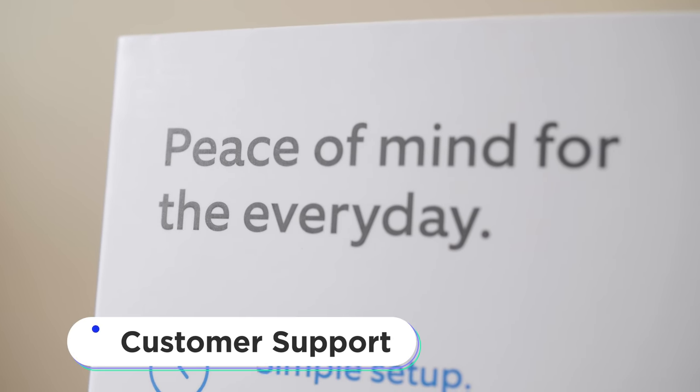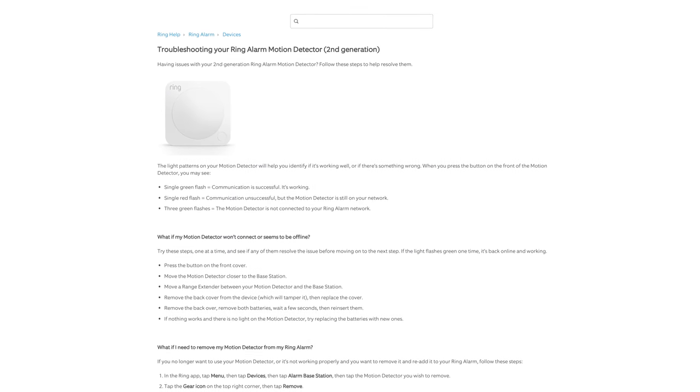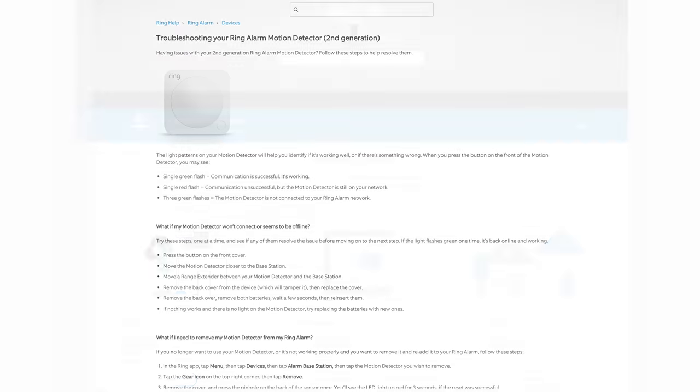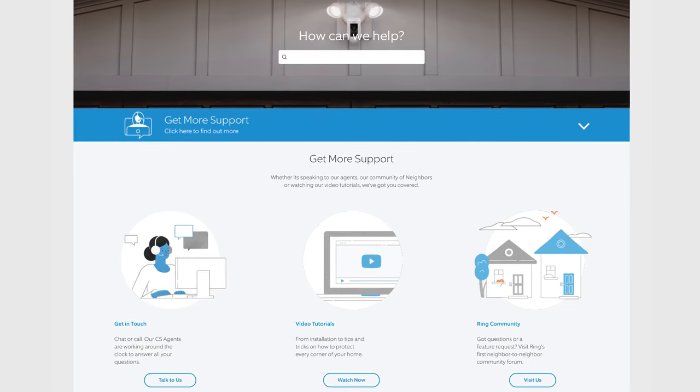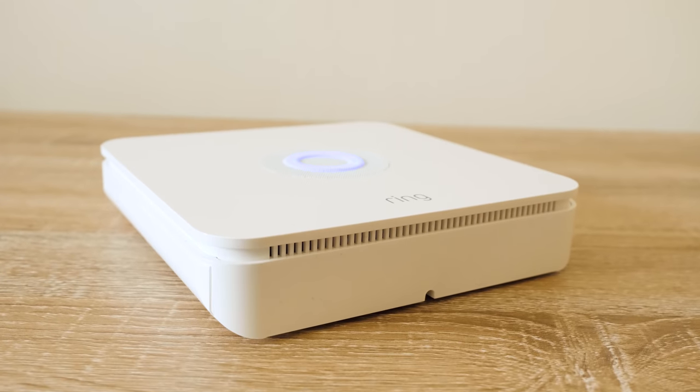When it comes to customer support with the Ring Alarm second generation, Ring has tons of guides available on their website. If guides aren't your thing, they have video tutorials to help you through setup, problem solving, and troubleshooting. If you need more hands-on help, you can call them directly. Or, if you prefer not to call, you can chat with them directly on the Ring website. They give you a number of options for customer support.